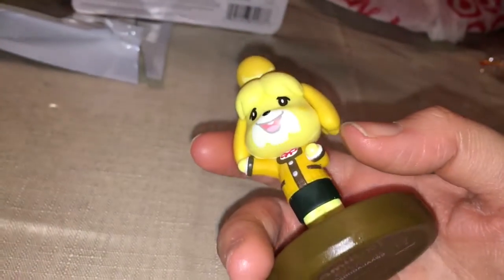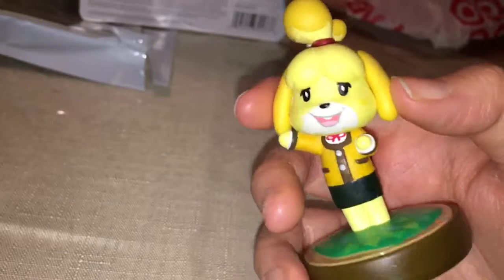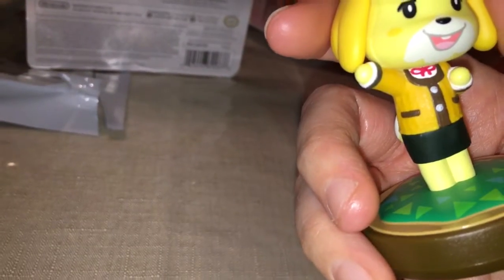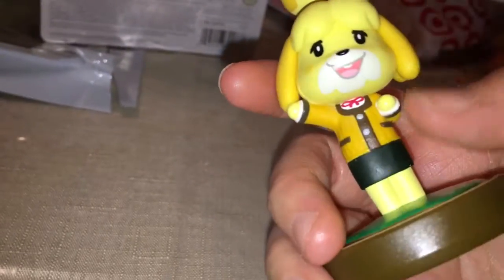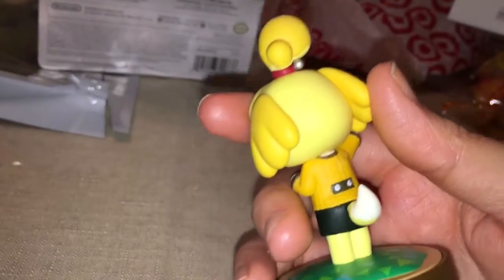I never understood what the heck she's supposed to be — is she a fox? I like the color scheme they used: orange, brown — those colors definitely go together in my opinion. The red too, and the black with the yellow. I assume that's a hair tie, like Belle. Got this cute little design in the back.